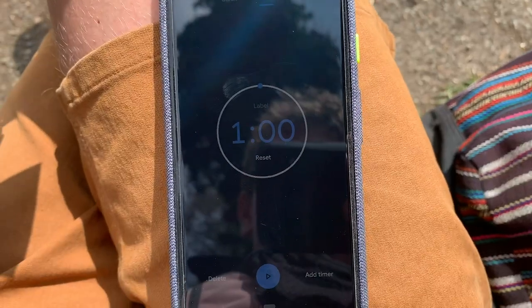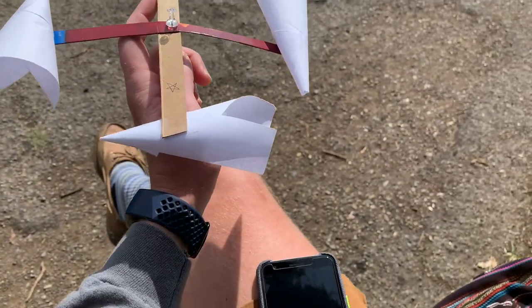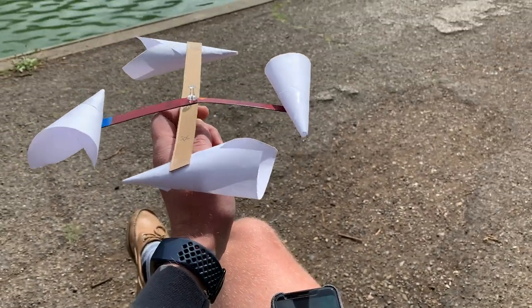We're going to do a little bit of math to see how fast the wind is actually blowing. Get your timers out and get ready to go. We've got our one-minute timer. We're starting on the star and we're going to count how many times it spins in one minute. On your marks, get set, go!